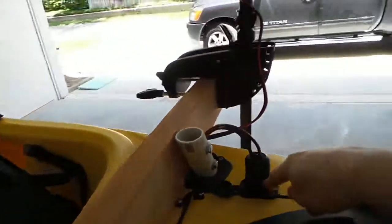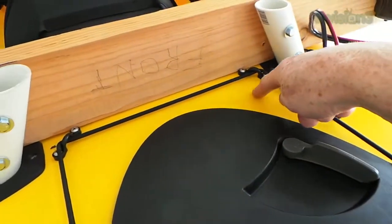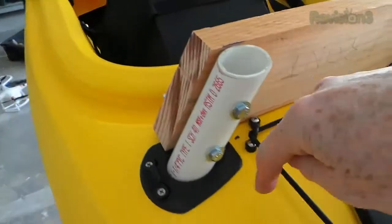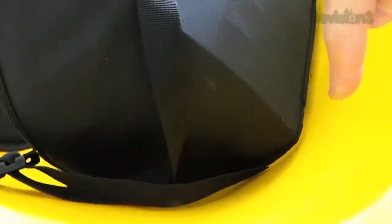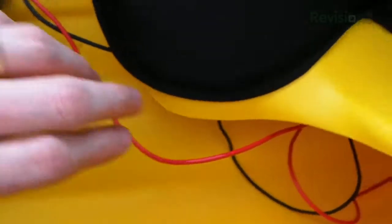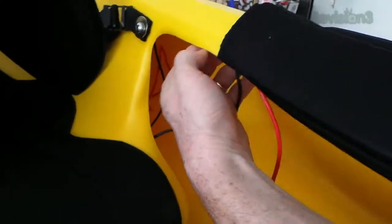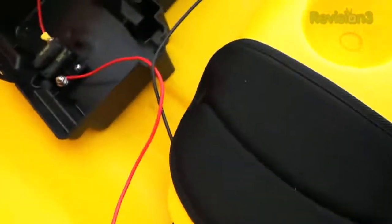This piece underneath has some wires that run underneath all the way to where the seat is and come out over here. You can see the wires — positive and negative. I'm going to tuck them up under the edge and they'll be secured up under there, but I wanted to leave them out so you guys could see everything.